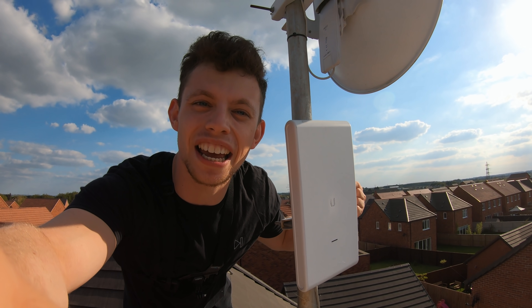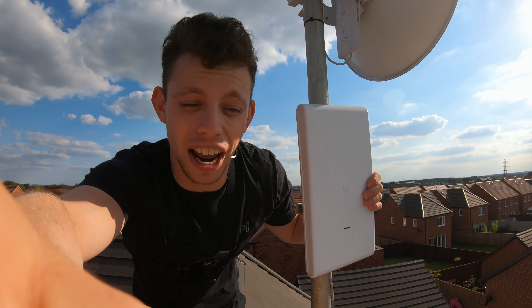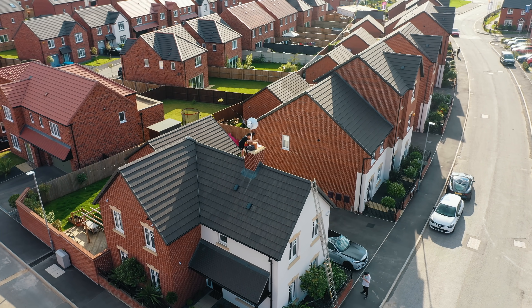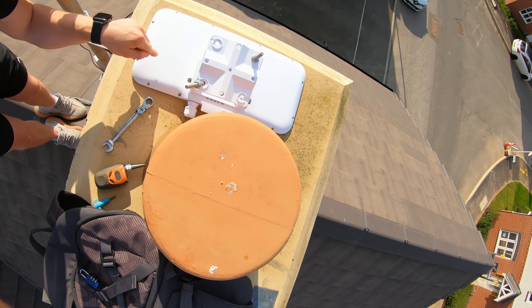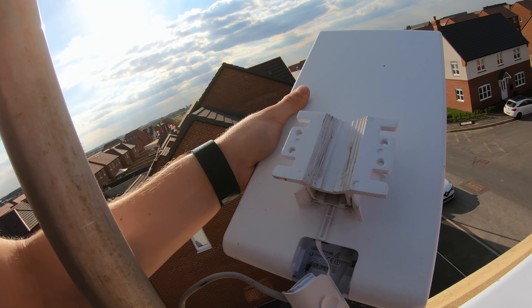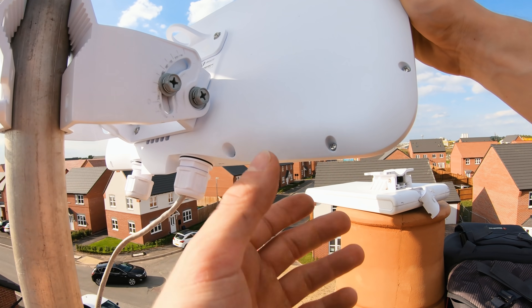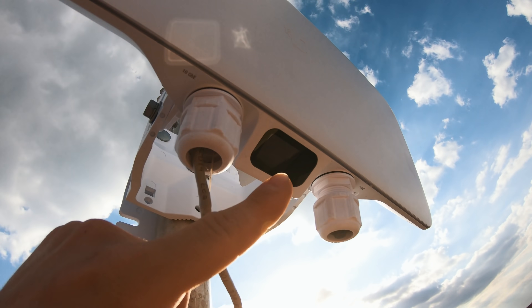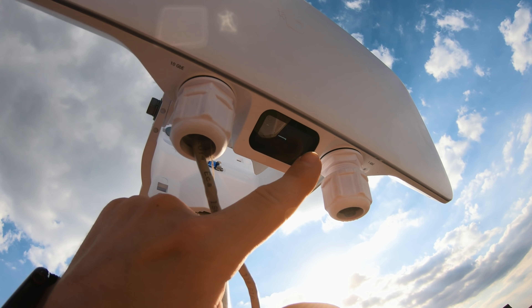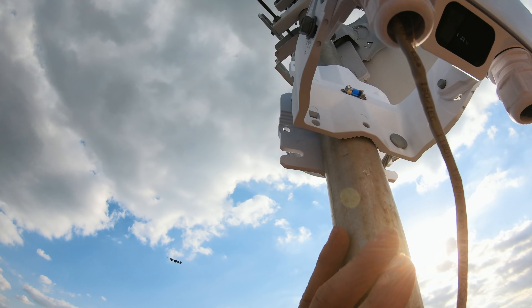This is the access point that was already here that I'm going to replace — one of Ubiquiti's outdoor access points. It's a pretty good access point, but what we're doing with this new one is definitely overkill. So I'm going to take this one off and put the Base Station XG on. There's a little spider hiding in here — I'm not a fan of spiders, but he's pretty cute. Underneath, our little screen is on — it says UniFi SDN and it's picked up an IP address: 192.168.55.76. Looks the business. It should do for £1,500.